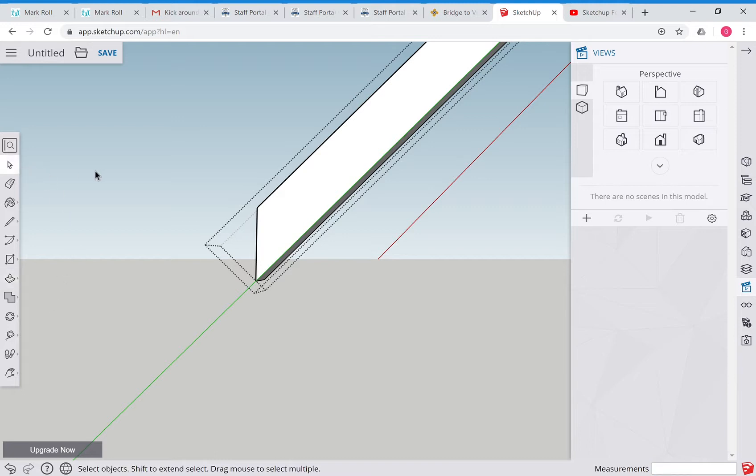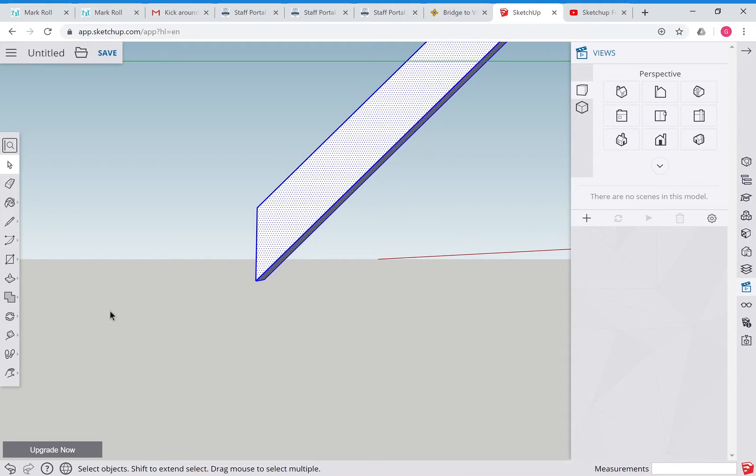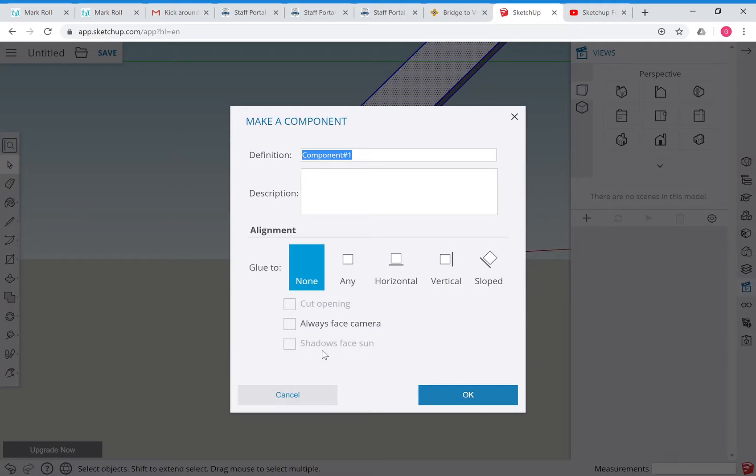Before we do anything else, triple-click it, right-click and explode it. Then click outside, go one-two-three, right-click and say make into a component - this time we'll call it 'truss member'. So that's our truss member.